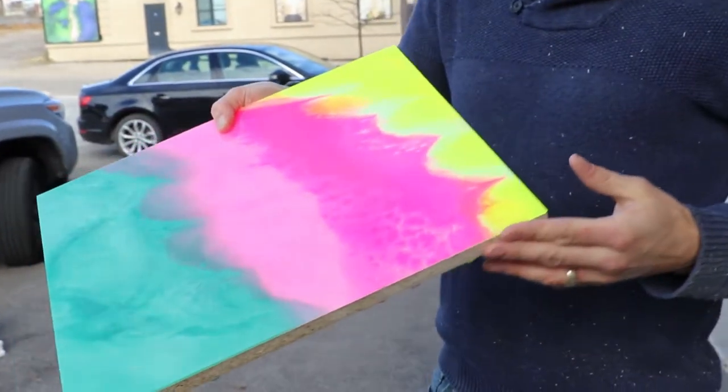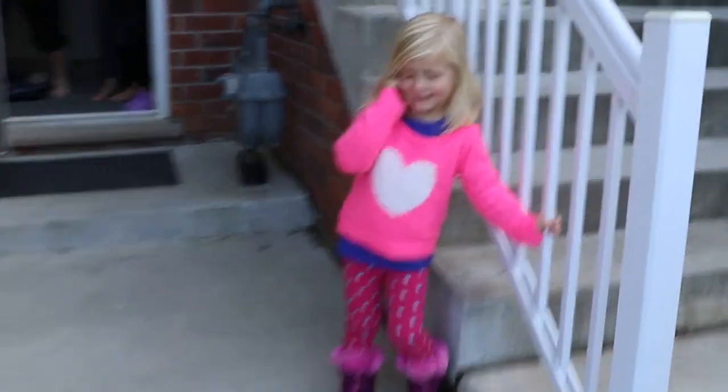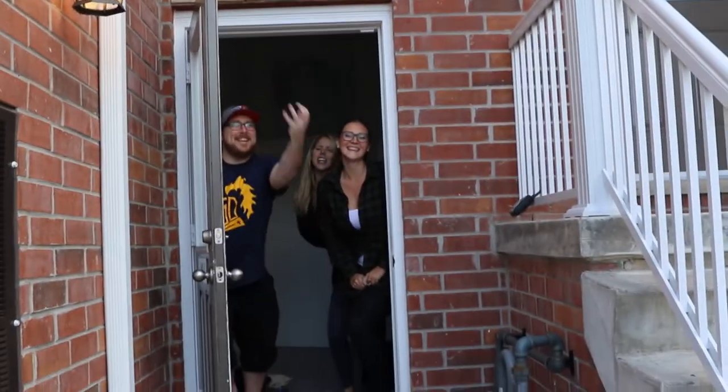We'll see you next Friday for episode 81. Happy Thanksgiving and take it away, Zoe. That's Video Friday with ArtPresin!